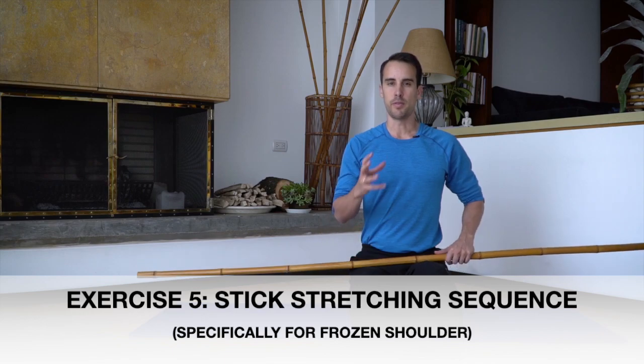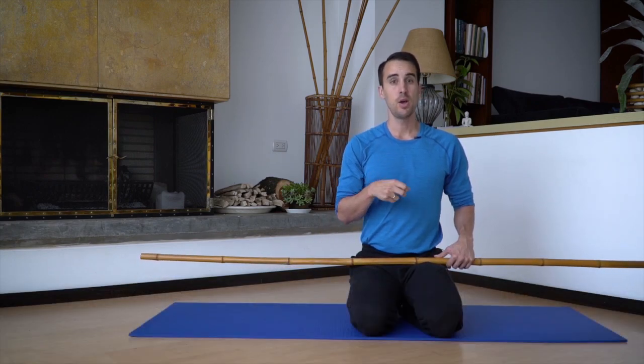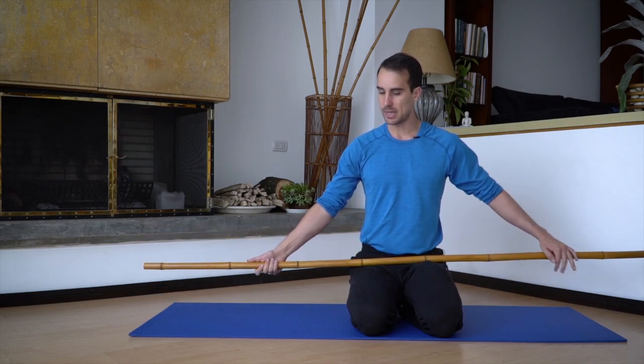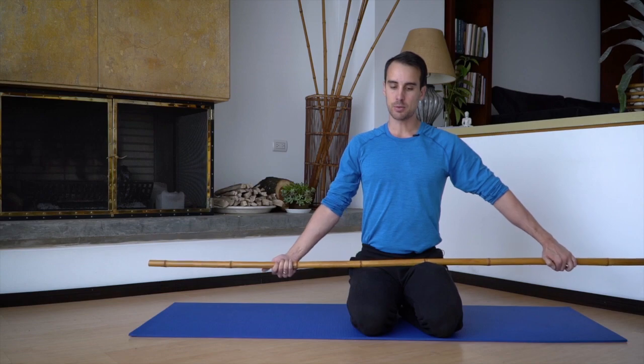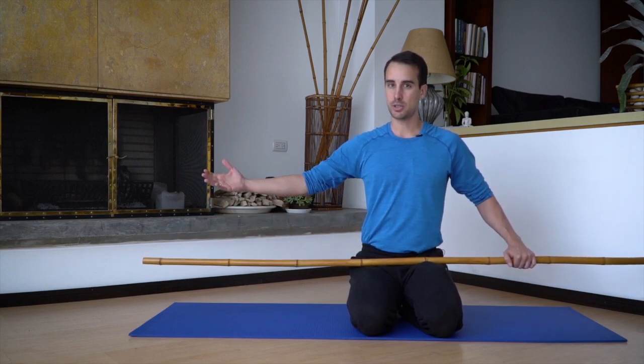I want to show you one of the most core fundamental principles of stretching while taking you through a short stick stretching sequence. If you have a broomstick or any kind of stick like this, oftentimes with frozen shoulder it's painful to use your own musculature to move. But if you can relax, you can move a little bit more freely.